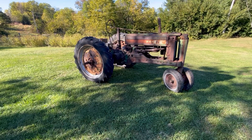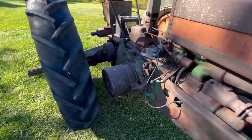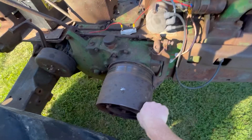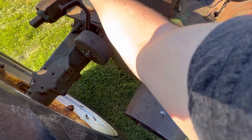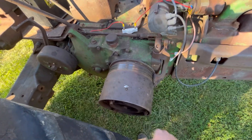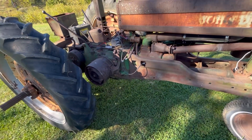It's got an excessively screwed up clutch. The clutch itself has got probably a quarter of an inch of play, and then there's probably another quarter of an inch of crank thrust in it.